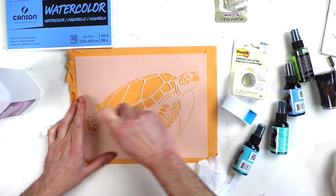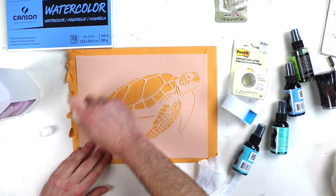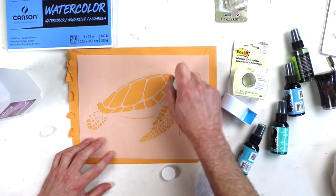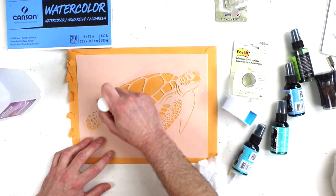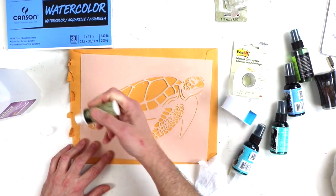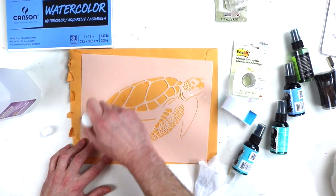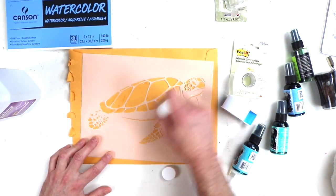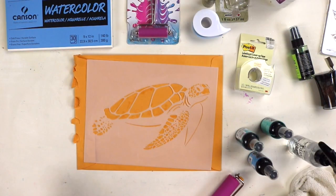To get started you just need some stencil adhesive. I'm using a stencil adhesive specifically made for stencils because spray adhesive doesn't come off as easily. These stencils are super heavy duty, but when you're using thinner stencils — you can see the thinner lines in the turtle shell — sometimes the adhesive can rip or break them when you clean it off. The stencil adhesive by Plaid cleans up really easily, so I recommend that.